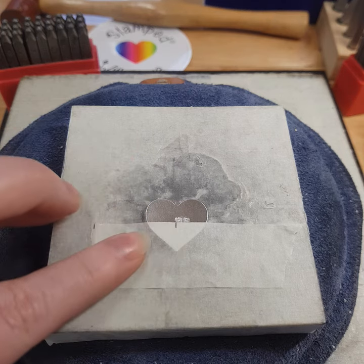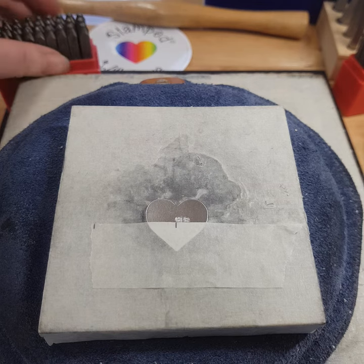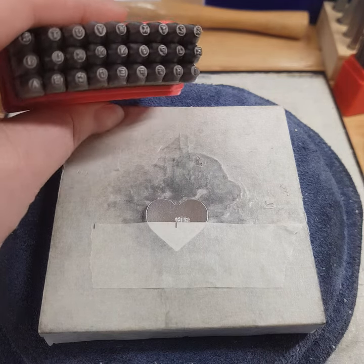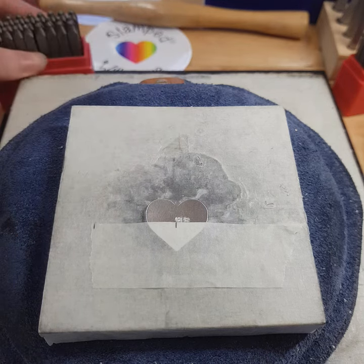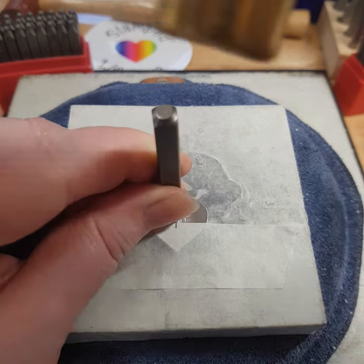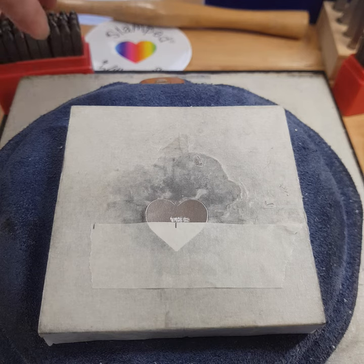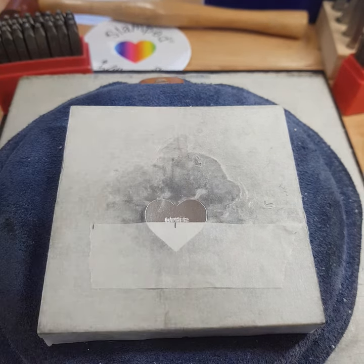I'm just doing a quick blank here for you — I've already started stamping a few of the letters. When you talk about metal stamping, you have different font sets which are basically indented and in reverse. You stamp onto the metal, line up each letter, give it a quick tap, and that creates the indent into the metal, which you can then colour.